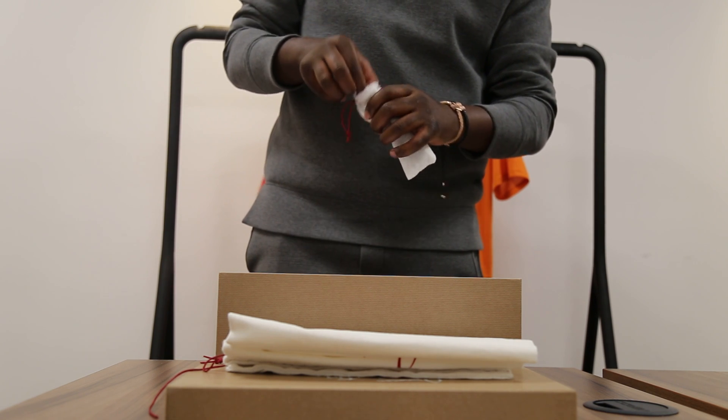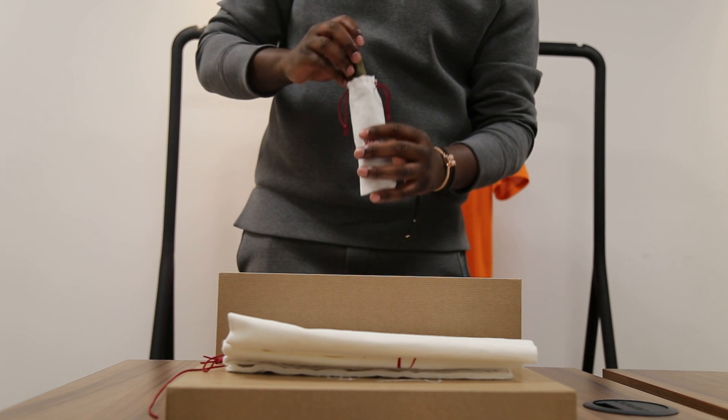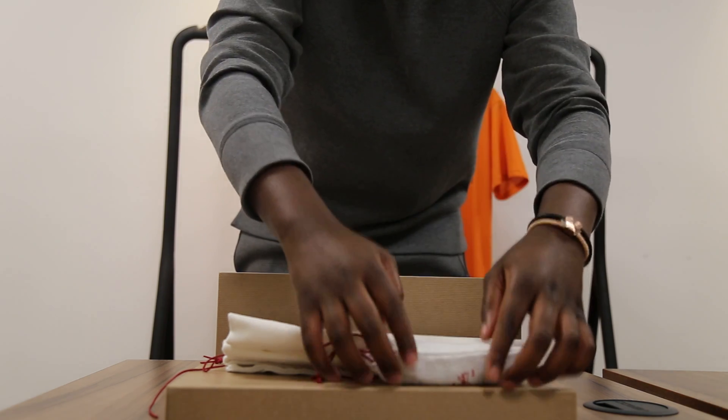This is a new colourway, brand new to 2017 — haven't been released before. So here's the khaki spare laces you get with them as well. Let's get into it.